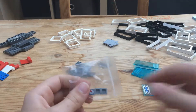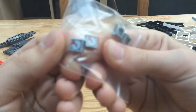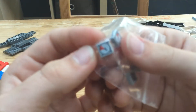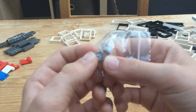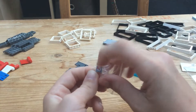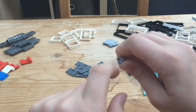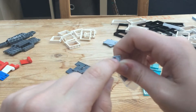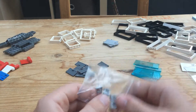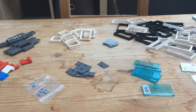Here I got four of these 1x1 light bluish-gray tile pieces with a print — it has four little bolts and looks like a gauge. I really like these; I ran out with my fire department. These would probably be helpful for doing the interior of my pizza place and my modular.